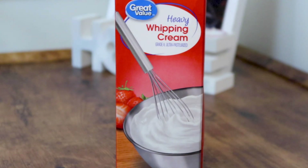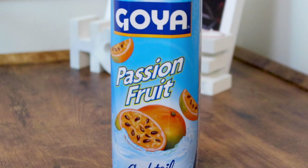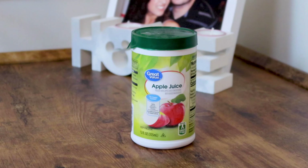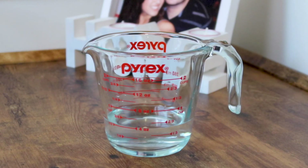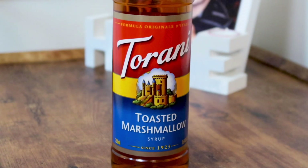For the foam top you'll need one cup of heavy whipping cream, four tablespoons of mango juice, two tablespoons of passion fruit juice, and three tablespoons of sugar. For the apple slush you'll need one 12-ounce can of frozen apple juice, four ounces of cold water, one ounce of mango juice, and a quarter cup of toasted marshmallow syrup.